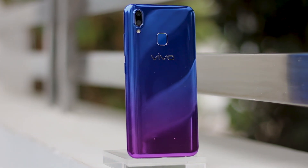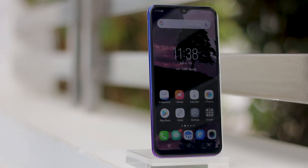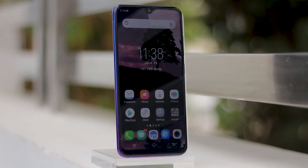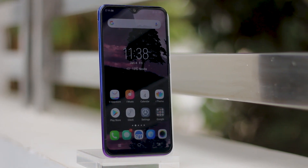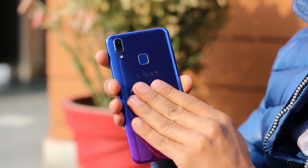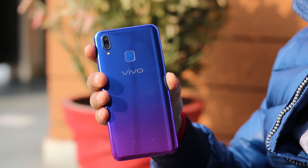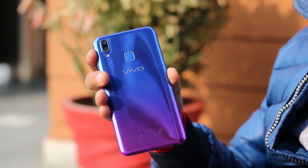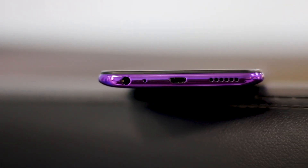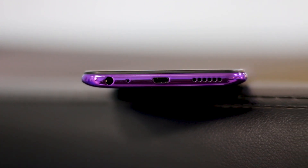If you'd rather prefer something more sober, there's a starry black color option too. The bezels surrounding the screen are mostly slim, except for the chin at the bottom. Ergonomically, the Y95 has curved side edges and is quite comfortable to handle. The rear panel liberally attracts finger smudges but it's not slippery. The fingerprint sensor on the rear is readily accessible and the SIM tray has a separate card slot. At the bottom you'll find a regular USB port, mono speaker grill, and the audio jack. Overall, it's a well-designed and solidly built phone.